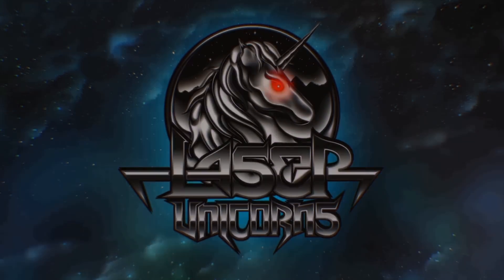Hey, this is David Sandberg. In this video I'll talk about how we did some of the visual effects for Kung Fury.